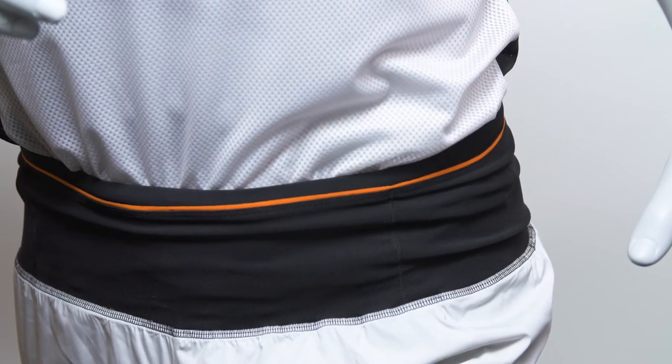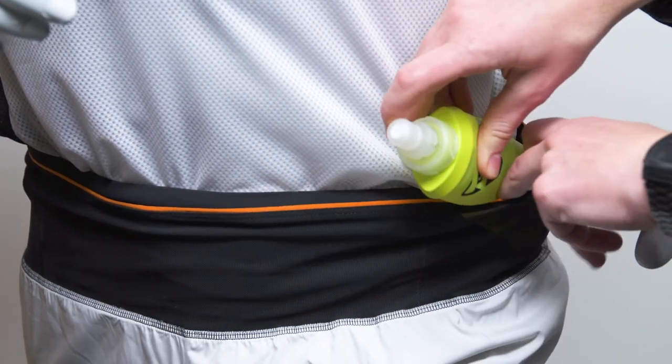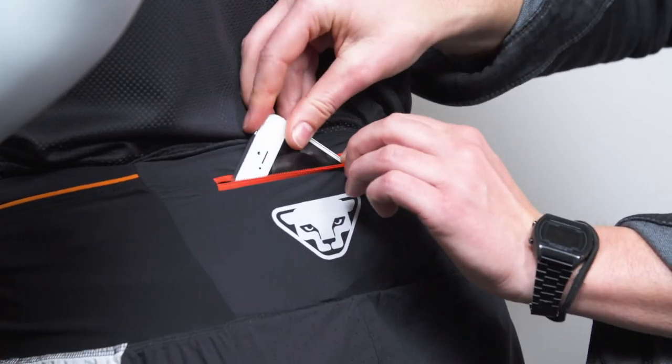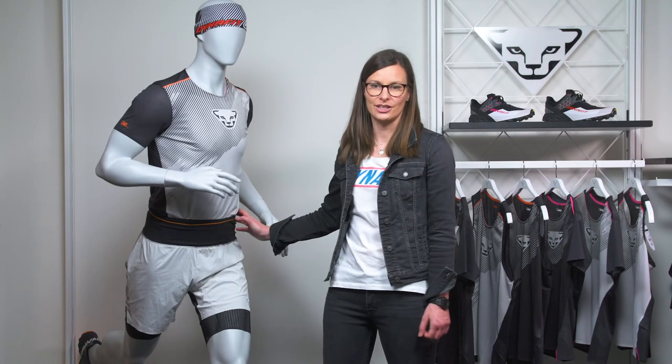The broad elastic waistband wraps around you comfortably. It features four elastic pockets to carry your essentials as well as gels or bars, and one zip pocket in the back for your valuables. This makes the DNA Ultra Twin One Short your perfect companion for the trails this season.